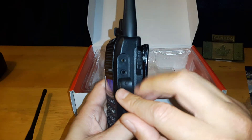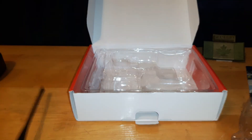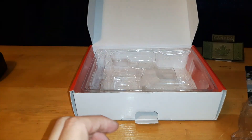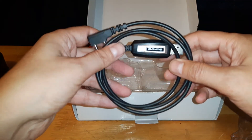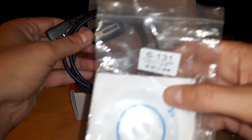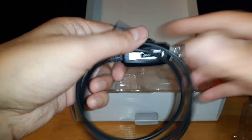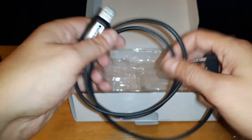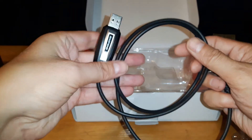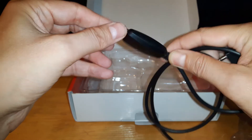It also comes with a Kenwood jack for your headsets, which I like — they're not too expensive to buy. I also wanted to mention: in a previous video I was having problems with a cable not communicating with the radio. The fix was buying a Baofeng cable for the UV5R. This cable lets me communicate through my computer to the radio and program it much easier — instead of doing all the channels manually, I can type them all in and transfer the file over to the radio. This is the cable that works perfectly with the software.